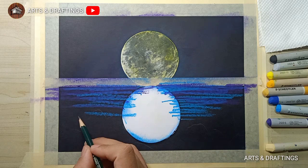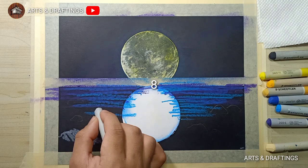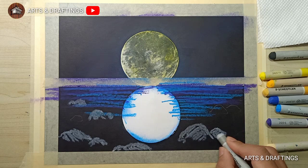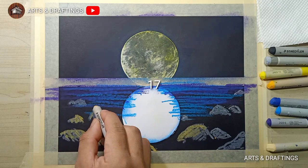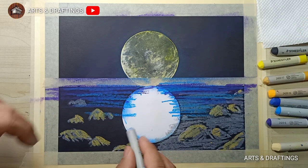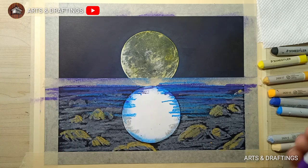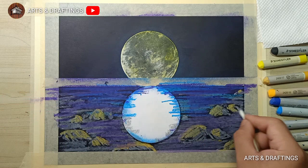Since I wanted to put some rocks on the surface, I sketch first so I can have a guide in applying pastels. Then blend it through the use of cotton buds.